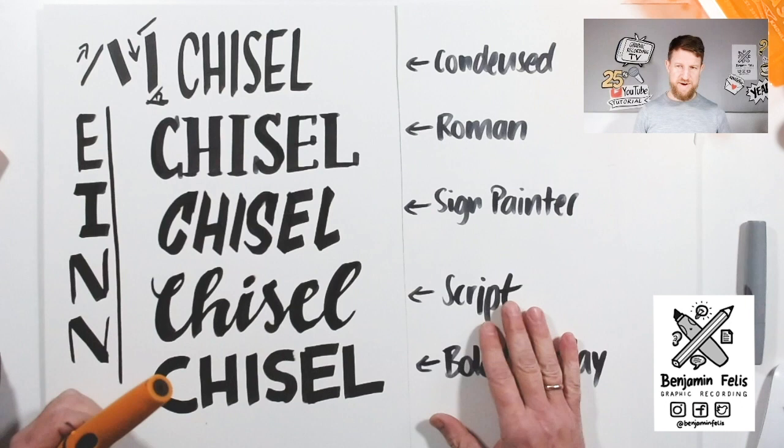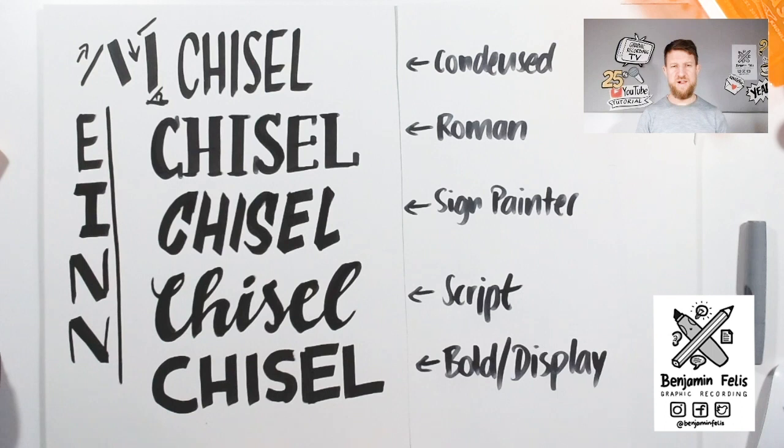So those are the fonts I want to show you: the condensed font, the Roman font, the sign painter, the script, and the bold and display font. We're going to use those fonts now to make a little, small, yet nice Christmas sign.